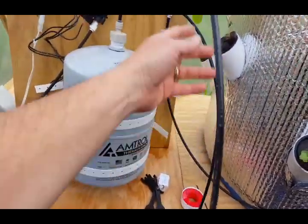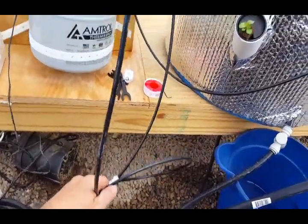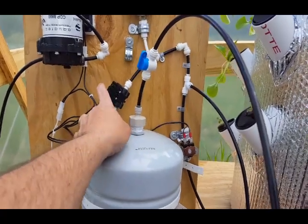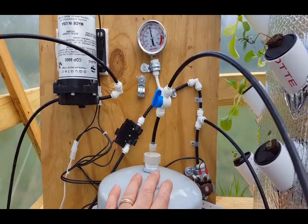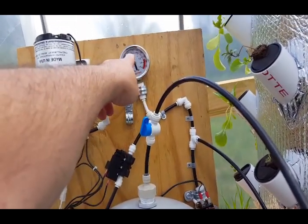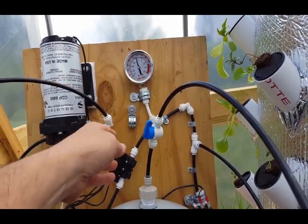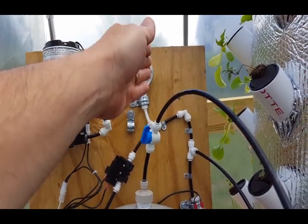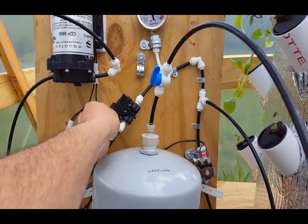We put the accumulator tank in line. We also have a pressure release valve. The switch will keep the pump running until the tank gets to the pressure we want. Once the system gets up to about 120 PSI, it shuts off. Once it drops to about 95, it turns back on and brings it back to 120. That's how the pressure is controlled by this switch.